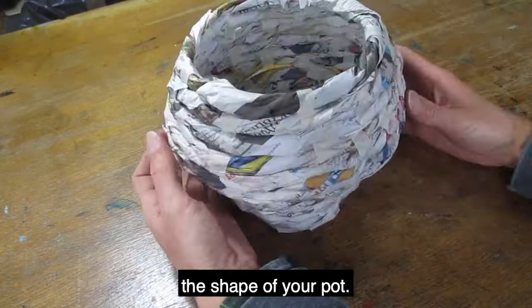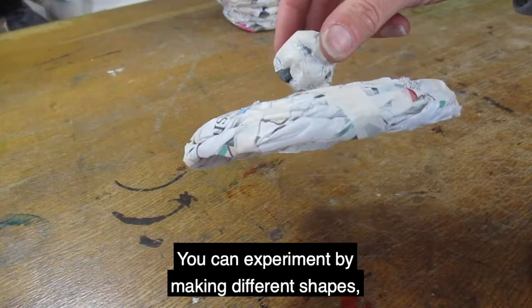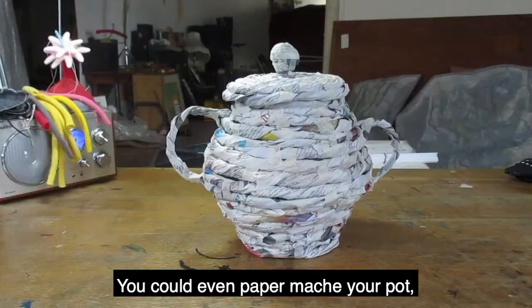I've decided to give my pot some handles and a lid. You could experiment by making different shapes, trying out different paper or tape. You could even paper mache your pot and paint and decorate it. Have fun!